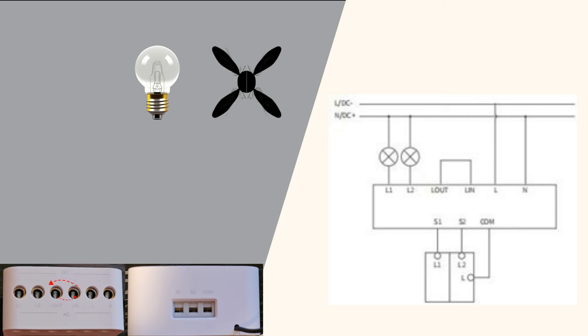The magic happens when you bridge LIN to LOUT. This connection enables the module to control the flow of electricity to your device, connecting your ceiling fan to L1 and the ceiling lights to L2. Now the module can independently control these devices, allowing you to automate and remotely manage them — making your electrical fixtures smart and responsive.